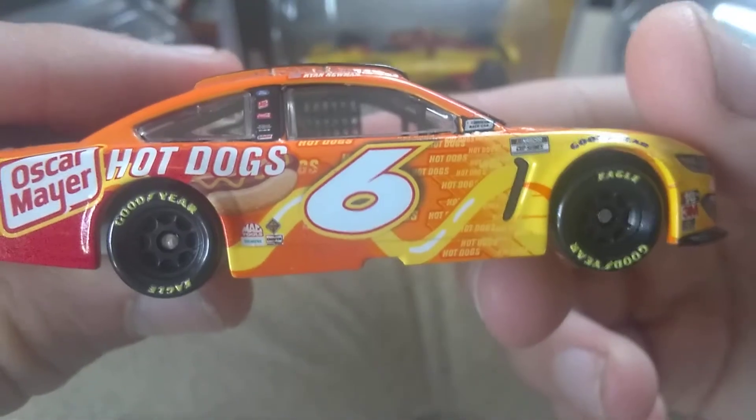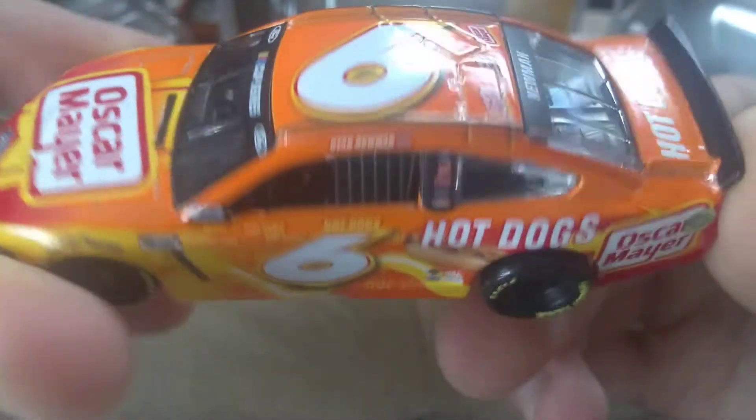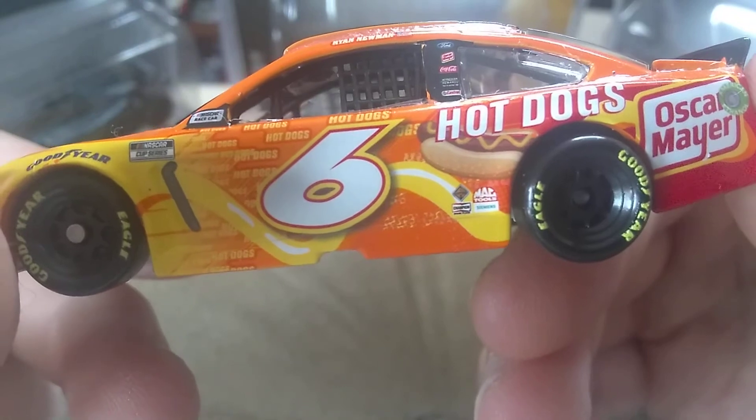So if you're a Newman fan, you can wait on this or pick it up now. I'd give it a solid 9 out of 10. I really do love this scheme.